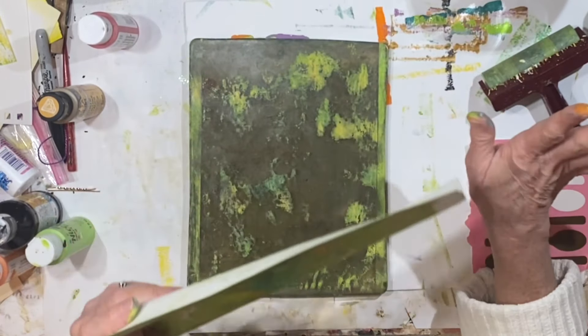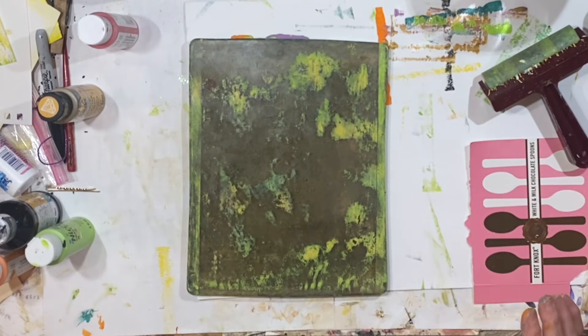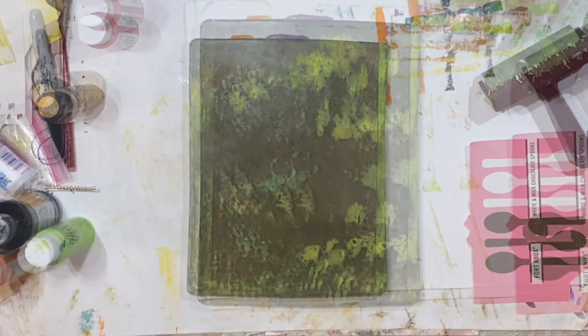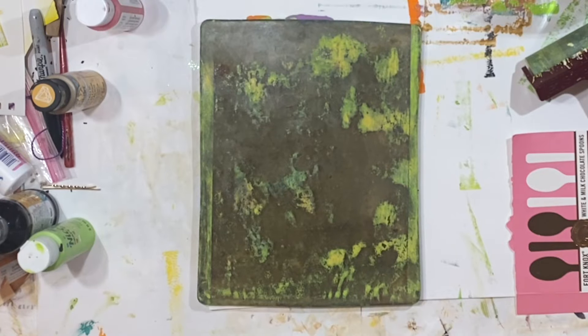We're just getting some backgrounds with a lot of kind of crazy patterns and colors. We're not trying to do anything wild. And I'm looking through my stencils right now just to see what I have.